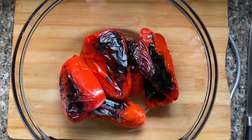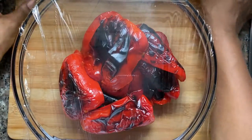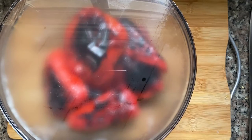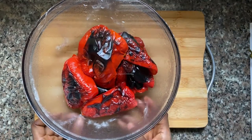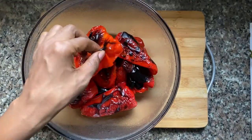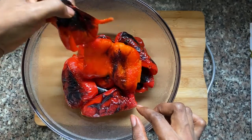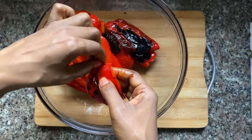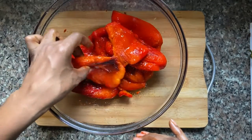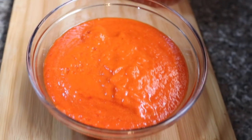Now we're going back to the peppers. These have grilled and blackened in the oven, so I'm going to place them in a dish and cover it with some cling film. This captures the steam, which is what loosens the skin from the flesh. I'm going to leave it for about 10–15 minutes. Once I take off the cling film, you can see the skin has wrinkled — I'm just pulling off the skins, they come off pretty easily. It's a bit rubbery and definitely a messy job, but well worth the effort. I'm going to put these in a blender and blend it up into a puree — our roasted red pepper puree, ready for the pasta.